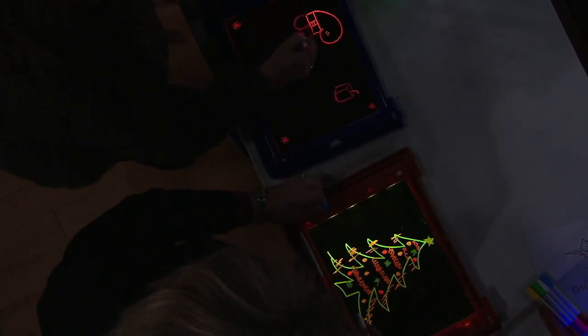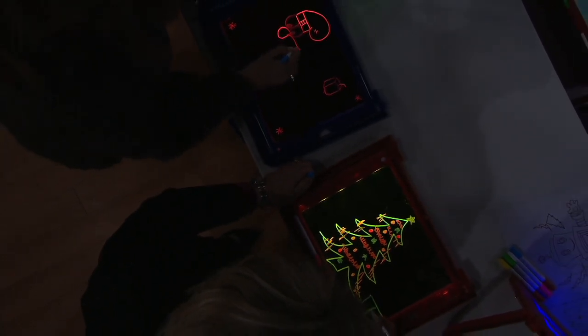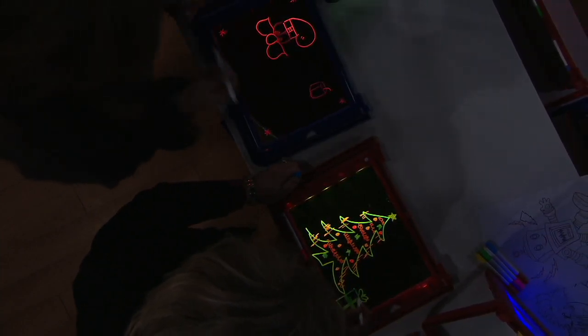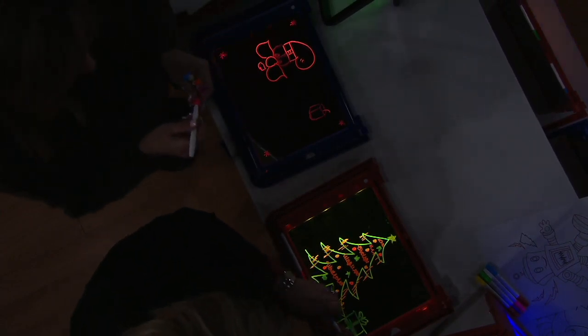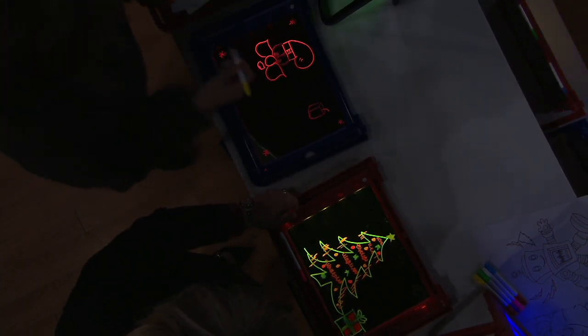I'm drawing a Christmas tree, and there has to be a giant present over here. The more colors you add, the cooler this will appear — that's why the little ones love this. We have also improved the number of colors you get on those markers: used to be just four, now we have eight different colors, so that also enhances their pictures.